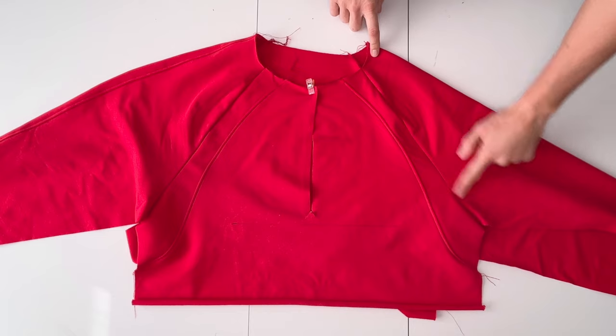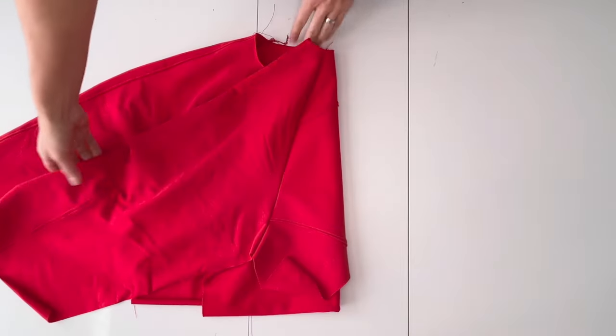Press the seam allowance toward the sleeve side and top stitch if desired.